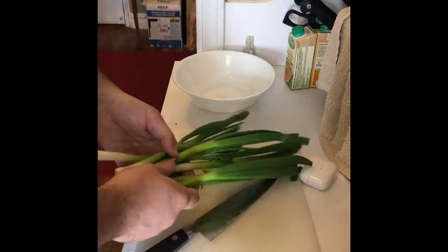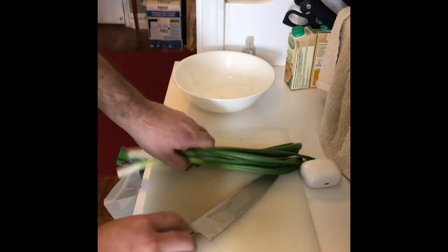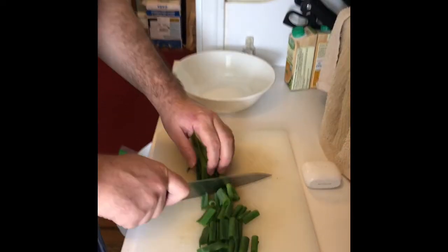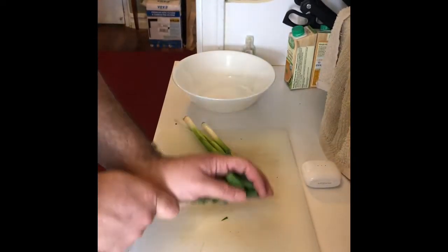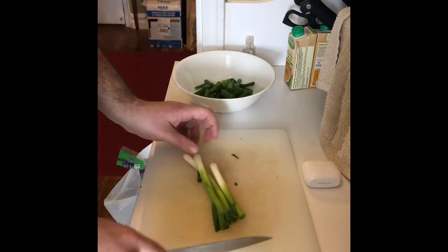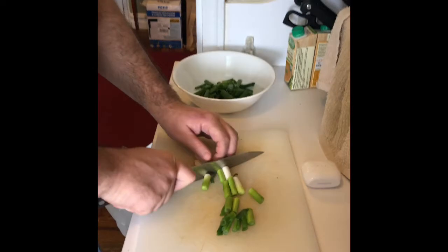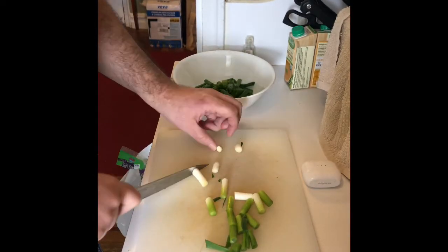All right, so I have some scallions. That's for dinner tonight. I'm going to cut these pieces kind of big. It's going to be chicken with scallions and garlic chive, and some green meat that I have. I'm going to cut them kind of big. I want the texture in there of the scallion.